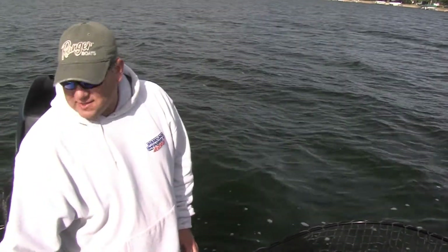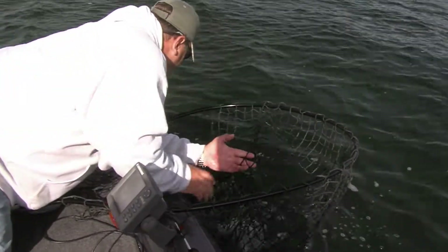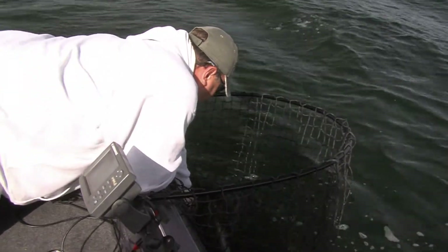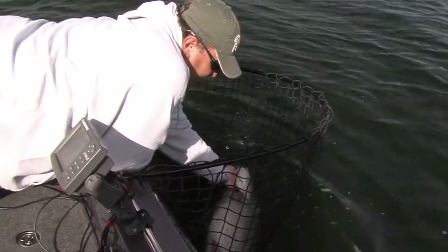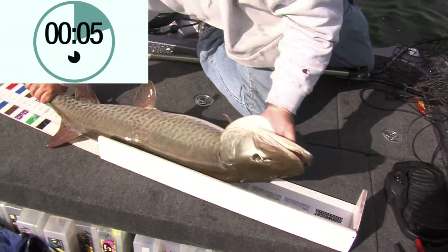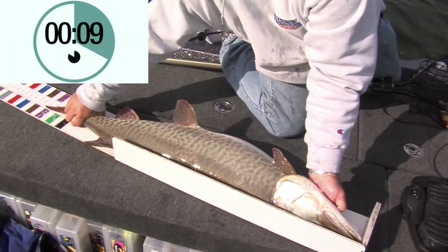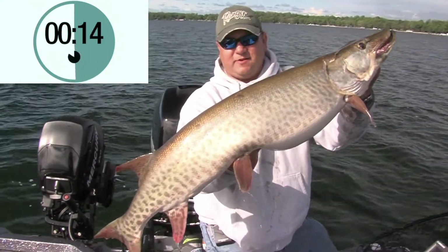So first thing that we did is we wet the board. Come here, girl. She's trying to eat the bag. Get one quick measurement — about 45 and a half. This is where you take your picture.